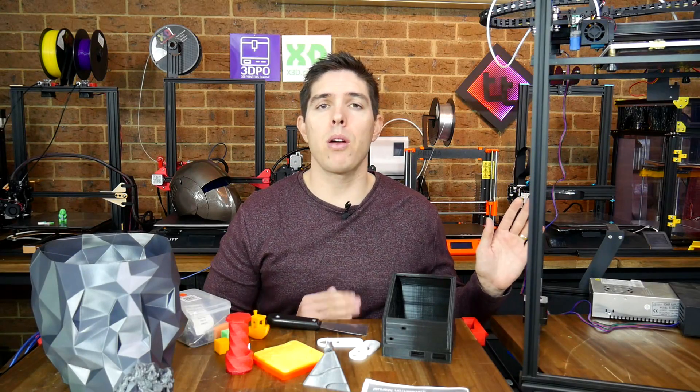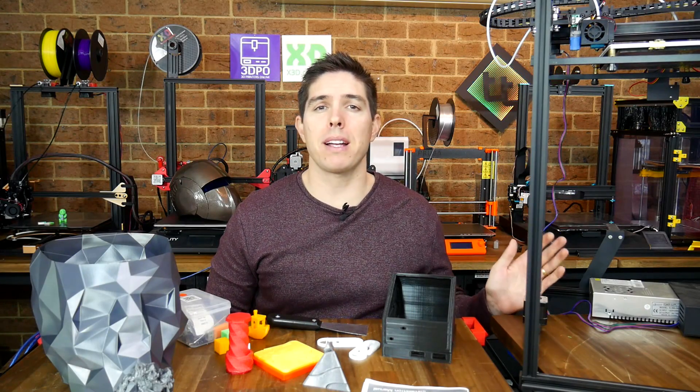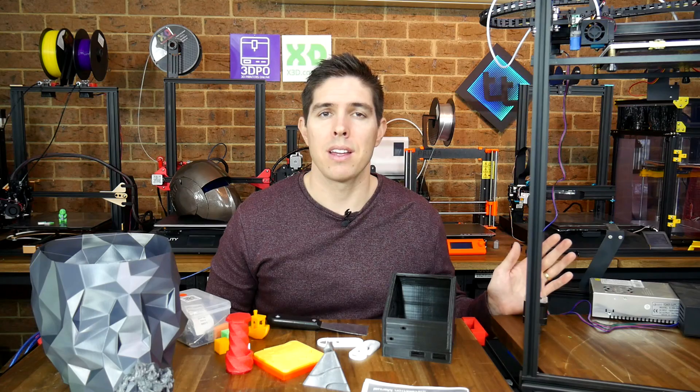This Tronxy X5SA Pro is a large format, feature-packed CoreXY 3D printer, and it's got some problems.